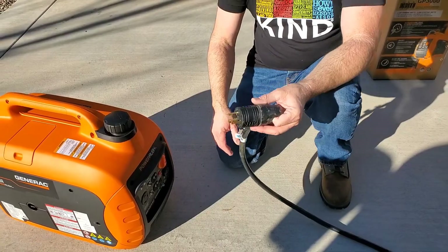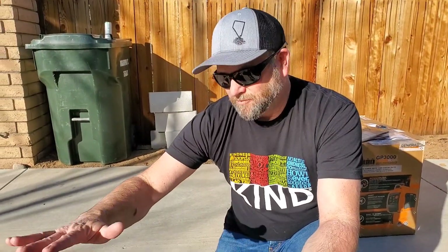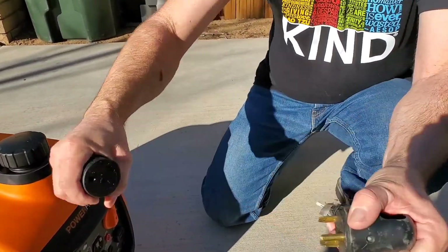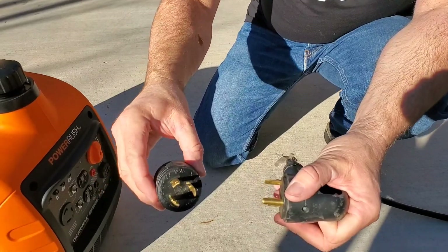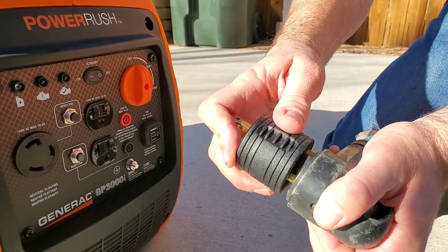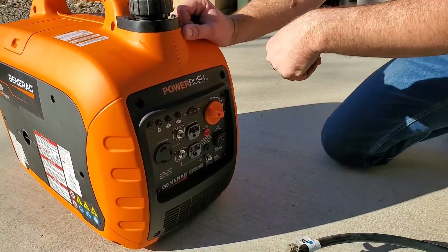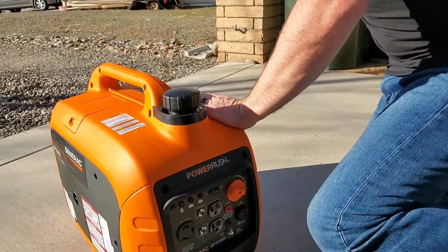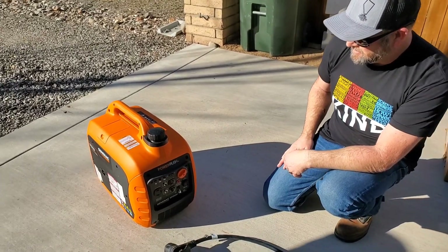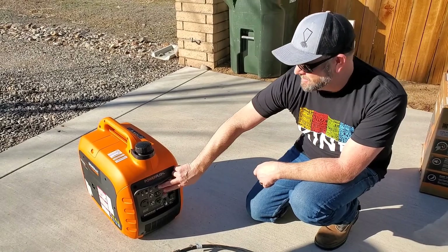Let it warm up. Bought this off Amazon for $750 plus shipping — it was about $809 delivered. I forgot to order the adapter, but you'll need this RV plug adapter — it's a 3-prong 30 amp. We'll get this warmed up first. It's already kind of warm, and it's pretty quiet. This is on the eco mode.